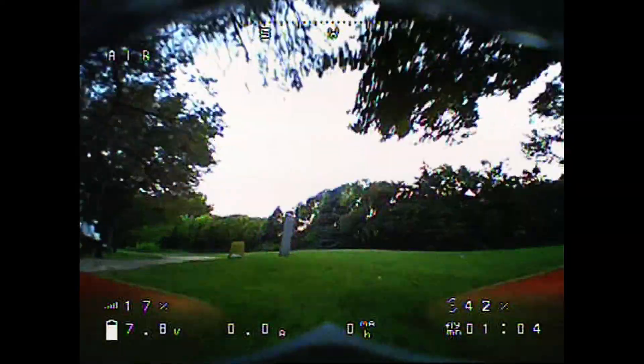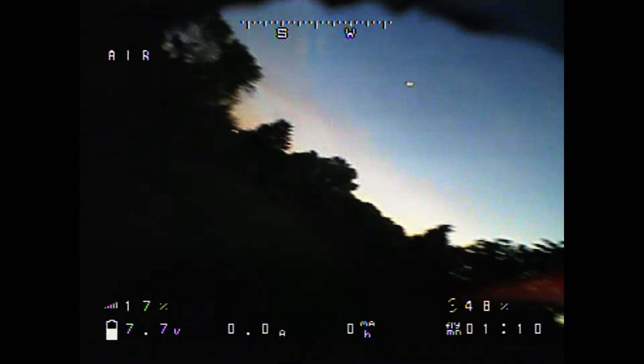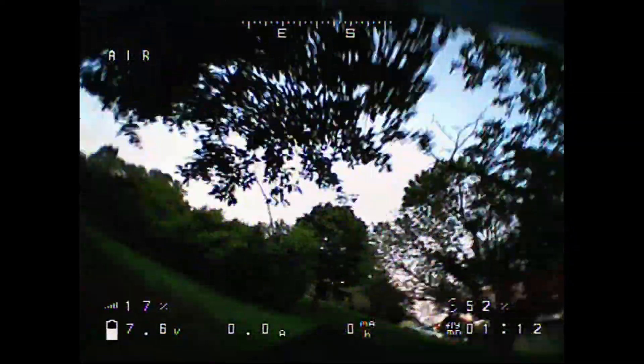So I think I'm going to end up replacing the VTX and the camera. Hopefully it ends up being a better flight experience after that. This camera has pretty bad exposure settings and things become very difficult to see sometimes.